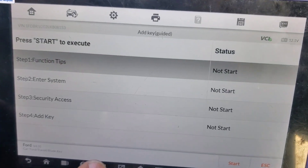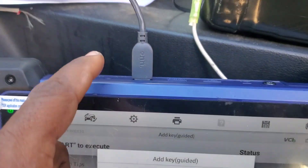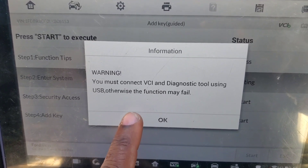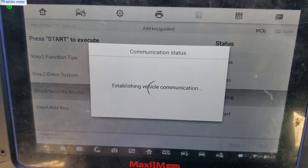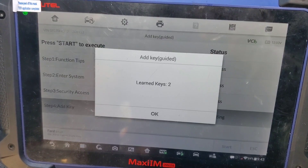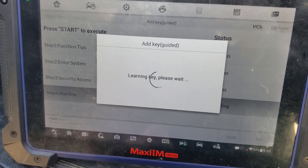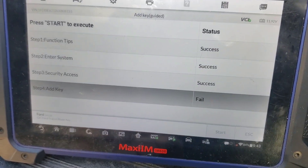I'm going to go ahead and add the second key in — even though it's already there, it's basically going to re-sync it. You need Wi-Fi and need to make sure you connect it to your interface via USB. It's going to say it failed just because the key has already been programmed before, but it's basically going to sync it up. Turn the ignition off, then on — this is the second key. It said it failed because it didn't do an additional key — these two keys were the original keys for the vehicle.